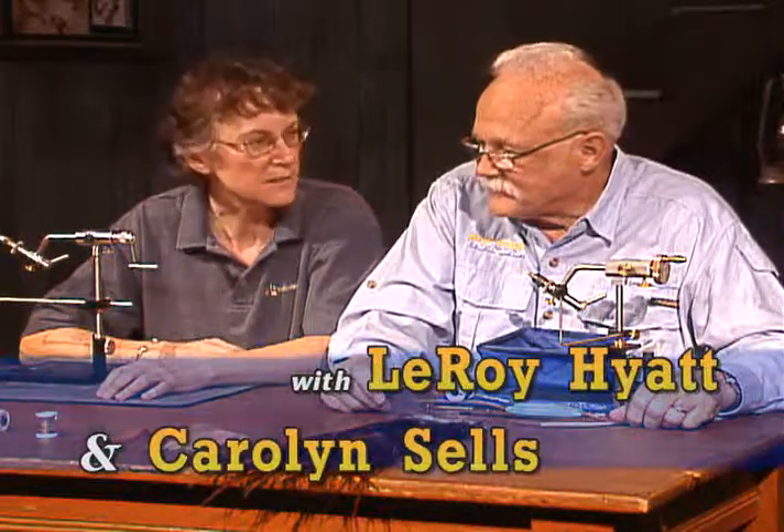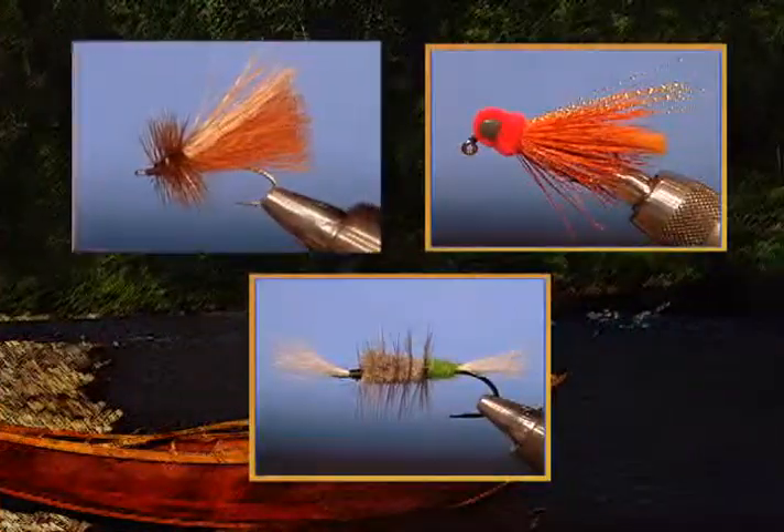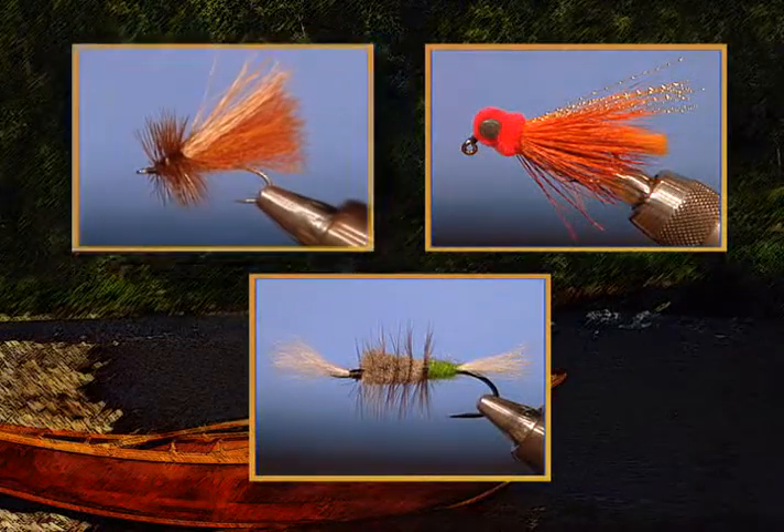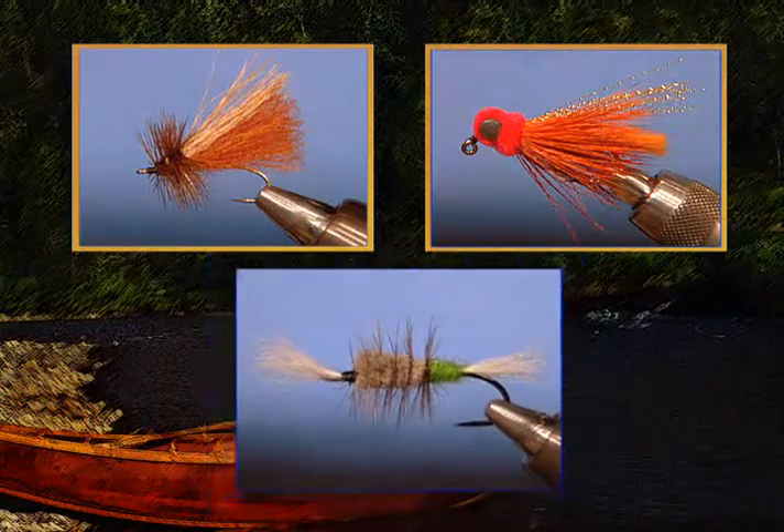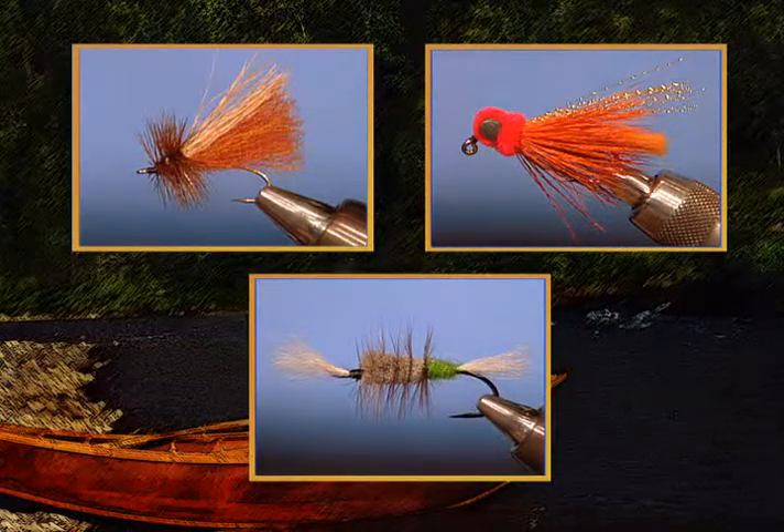Hi, welcome to Fly Time, the Angler's Art. I'm Carolyn Sells, and of course this is Leroy Hyatt. Today we're going to be tying three flies: the Clark's Stonefly, a Bug-Eyed Jig, and a Firebutt Bomber — two steelhead flies. I think you're starting out with the Clark's Stonefly.